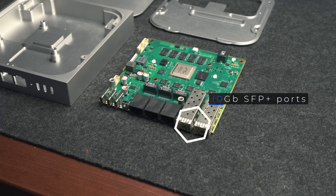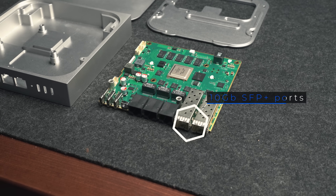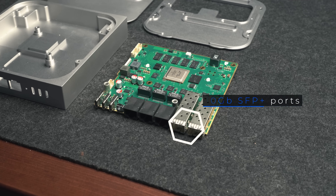Today's video will be a little bit different than normal because I want to show you the results of one of the final tests we have yet to run before we order the second revision of our prototypes, and that test is the actual throughput of the theoretical max 10 gigabits per second on our two SFP+ ports.